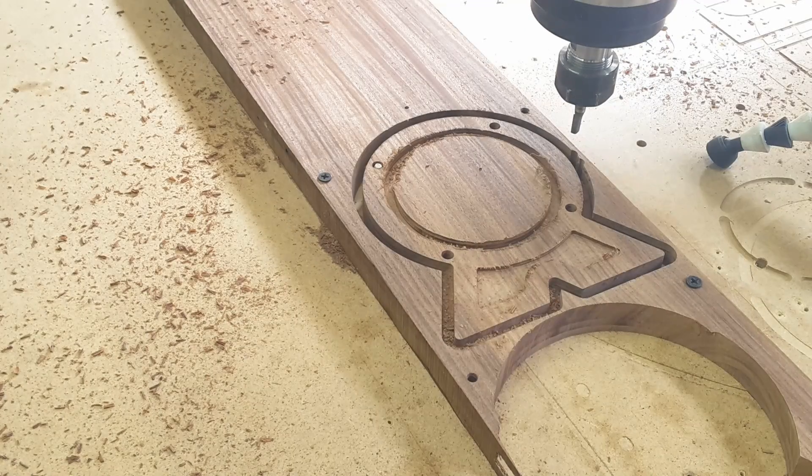That concludes the CNC portion of this project. Let's take this off here and sand it, and we'll do a little metalworking.